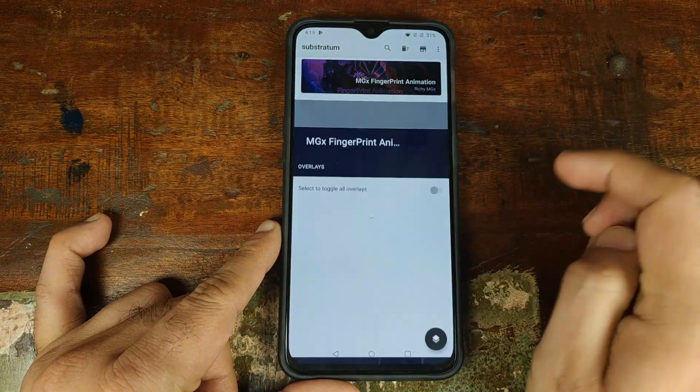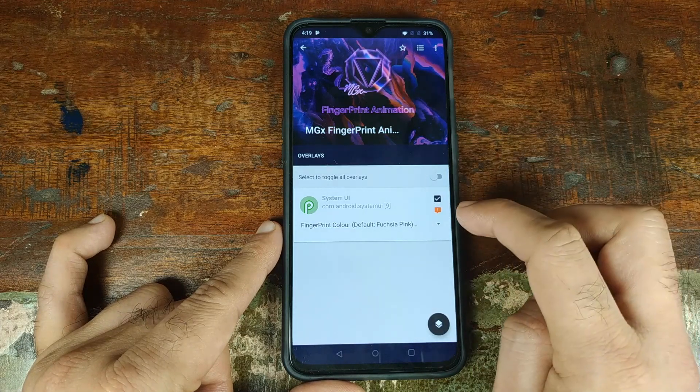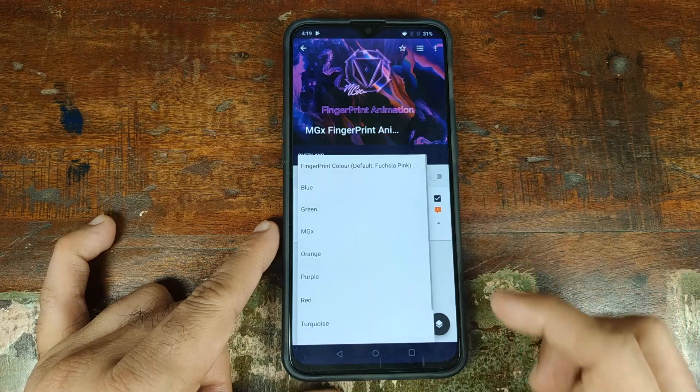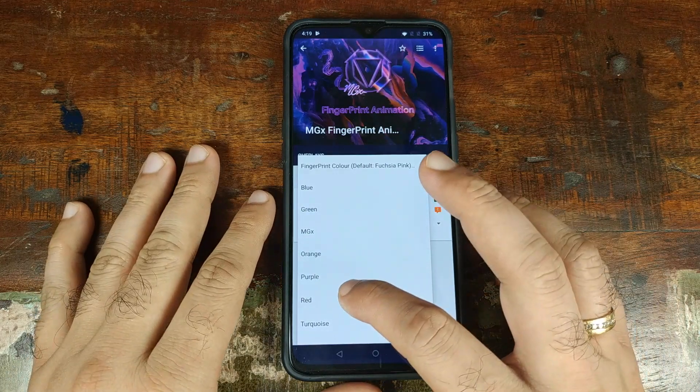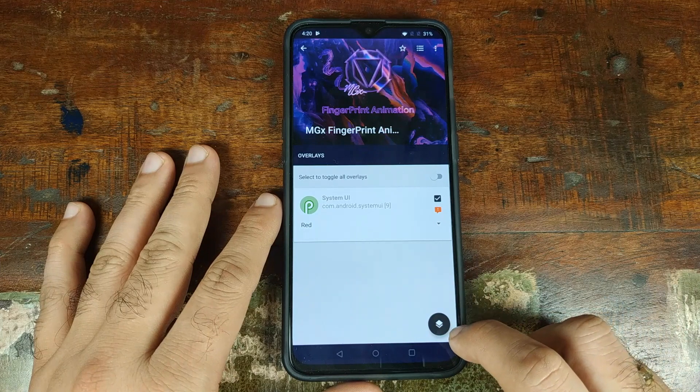Click on MGX Fingerprint Animation, then check the box. Once that's done, click the down arrow and you can choose whichever animation color you want. Let's go ahead and select red, since red is my favorite color. Once that's done, click on the icon in the bottom right.